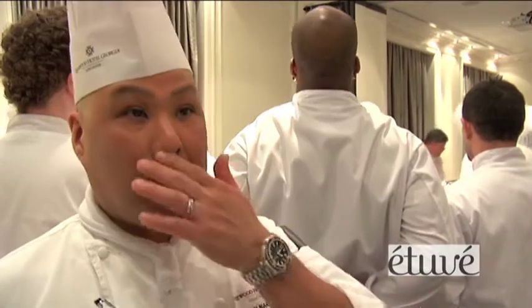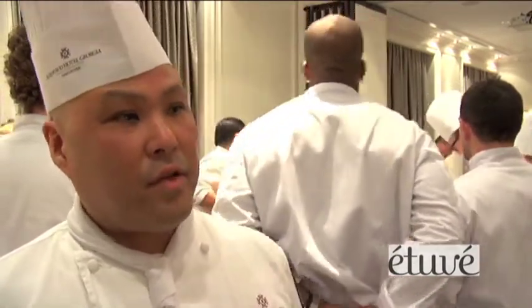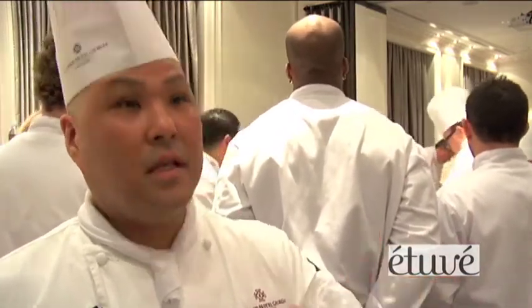It gives it its pure flavor — you don't lose it. One of my favorites are vegetables cooked in sous vide. None of it goes into the medium that you're cooking in. It's all sealed in there, so the flavor is very intense.